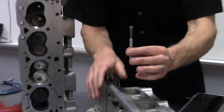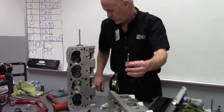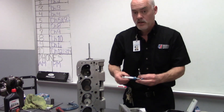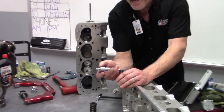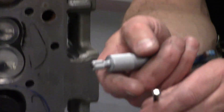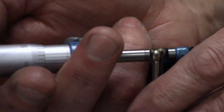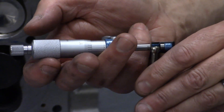Now, I can't read this by looking at it — I can't just estimate the measurement. We have to transfer that reading to a micrometer. We're going to take a 0 to 1 mic. You want to measure this opposite the split, or 90 degrees from the split, and very gently mic the diameter of that.